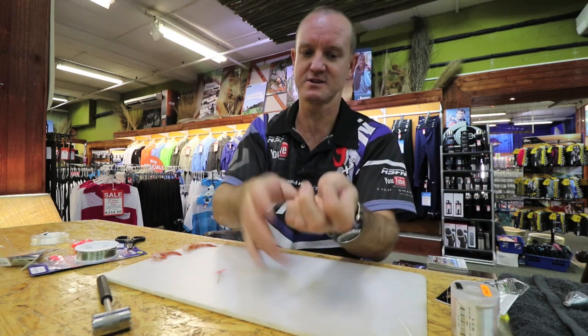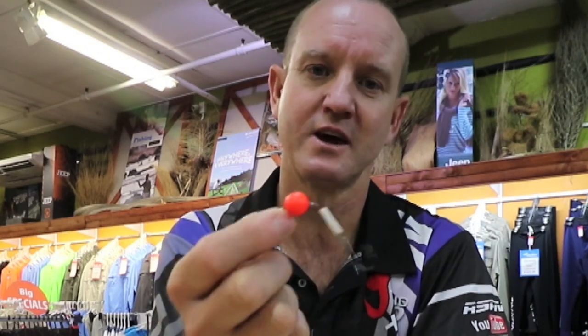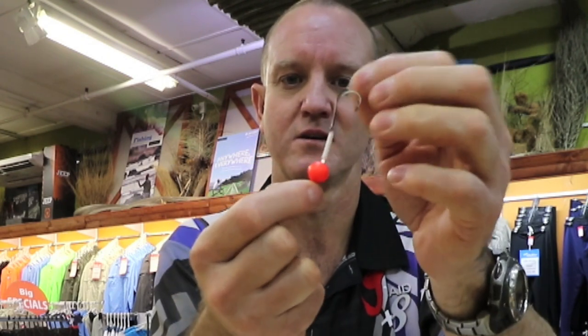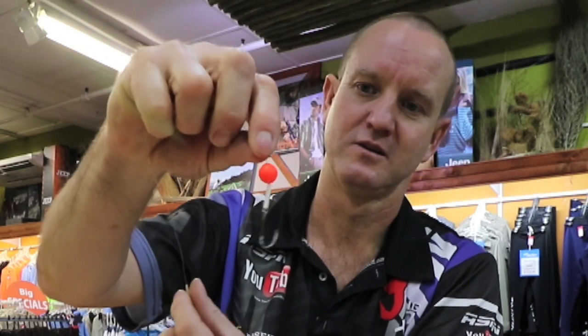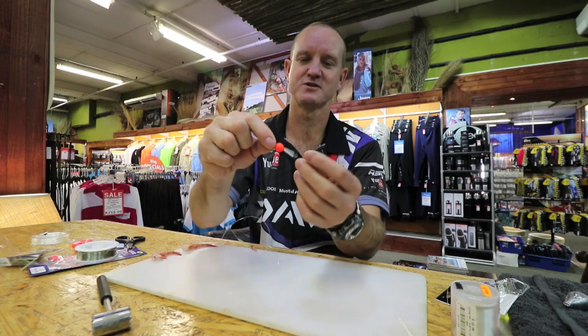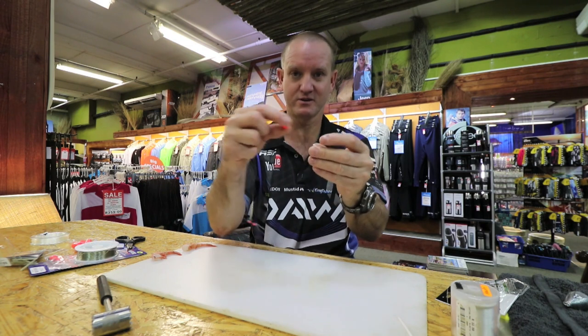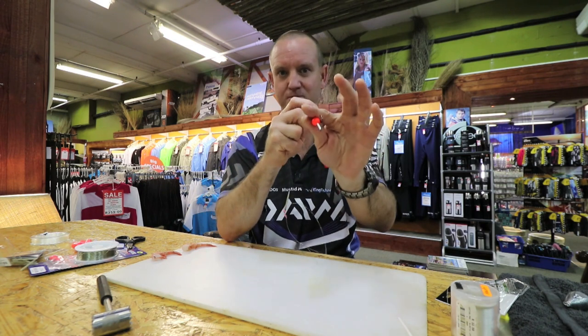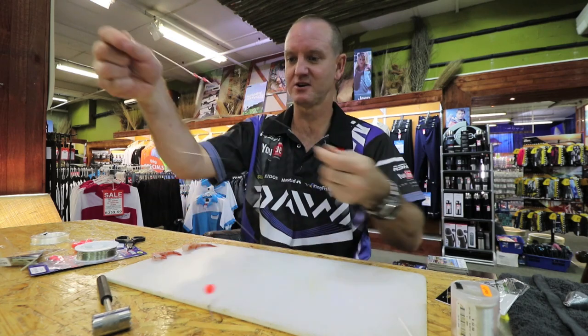I just want to show you this little kickback system. Once we've got our prawn on here, that little part there actually kicks back — see how the hook actually moves back. So when the fish has got it in its mouth and you pull against the float, it will kick right into the fish's mouth. Okay, let's just put the sinker on.